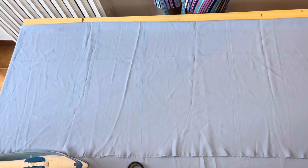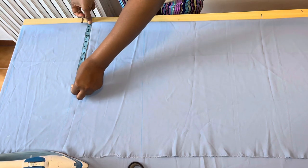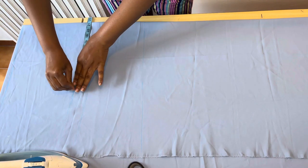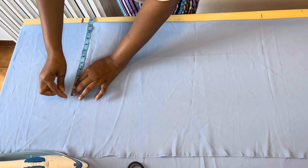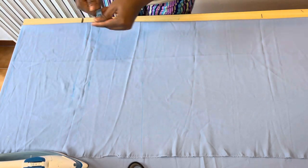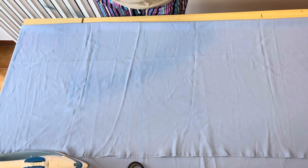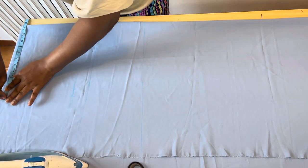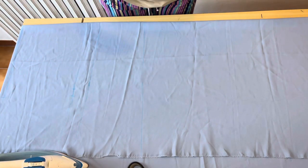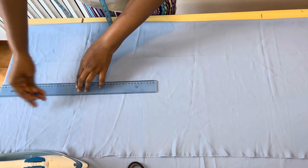The hip measurement divided by four — that's what I did. I divided the hip measurement into four, and I applied what I got onto the hip line. After that I added one inch allowance, and from that one inch allowance I connected the line straight up to the waistline.